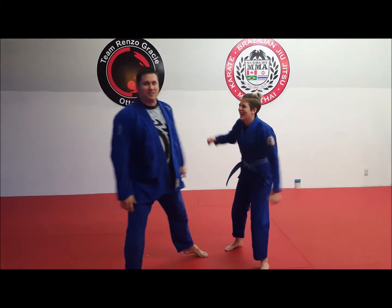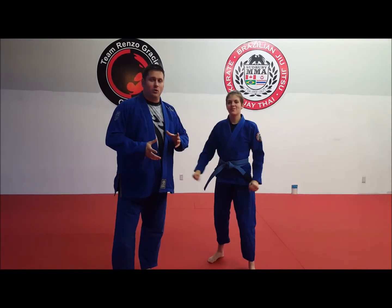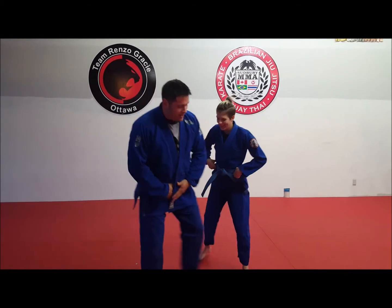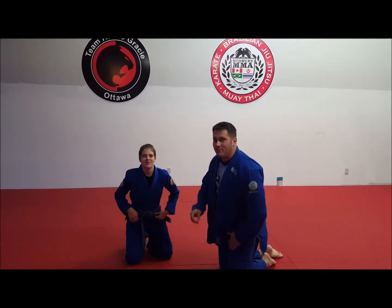60 seconds, quick summary guys, and we're back. A lot of people have been asking about how do you actually land the scissor sweep on higher ranking belts, and the quick answer is that it boils down to a timing issue.